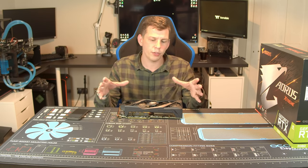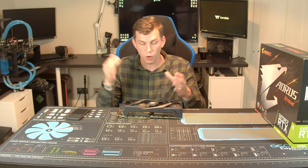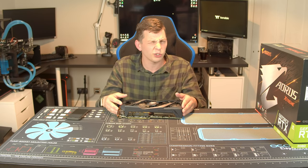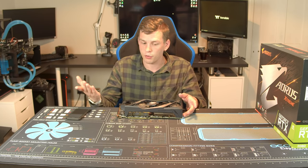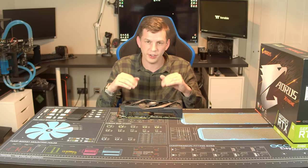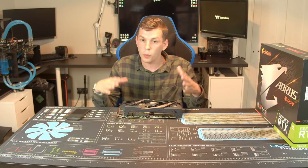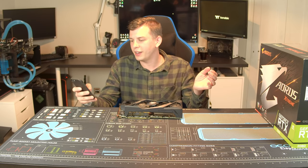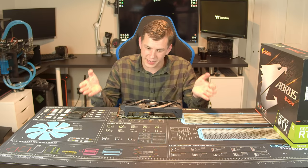I'm going to put up some b-roll of the RGB because I really liked it. I won't go through the RGB setup here because we've done a completely separate video on Gigabyte's RGB Fusion software — trying to incorporate that into this video would just take too long, and we've already been here for nearly 20 minutes.